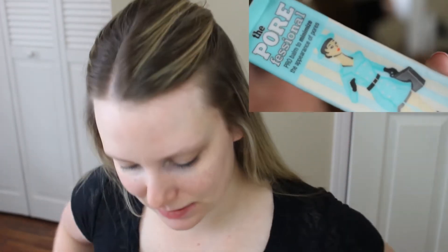The next product I'll be using is the NARS Smudge Proof Eyeshadow Base. I haven't used this enough to give a true opinion, but so far I'm liking it. It helps keep my eyeshadow on all day — I have slightly oily eyelids, so this has helped prevent creasing and helps it last all day.